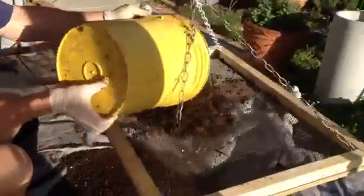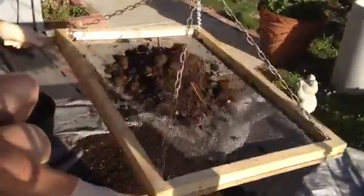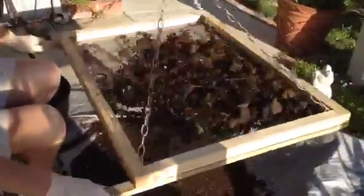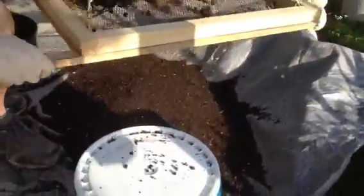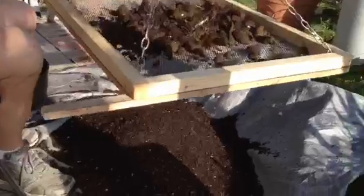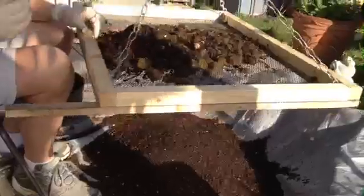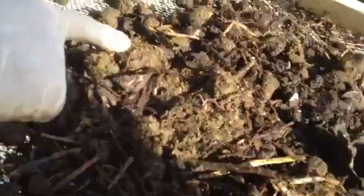I'm just going to dump a quarter or so of the bucket under the screen. Basically all I'm going to do is sift it back and forth like this. You can see all the fine castings and dirt and compost coming out at the bottom, and the larger things stay on top. If you want to zoom in here, you can see the worms and stuff feeding on the compost from the worm bin — there'll be a whole heck of a lot more in there. I'll show you as I remove it.